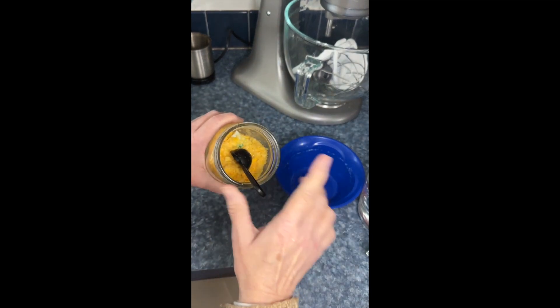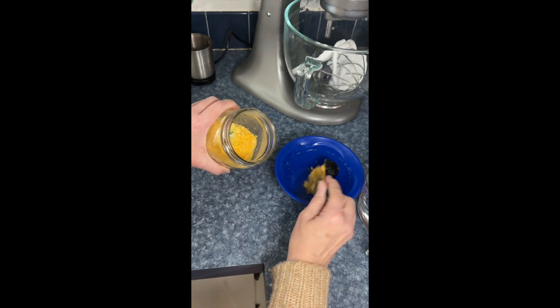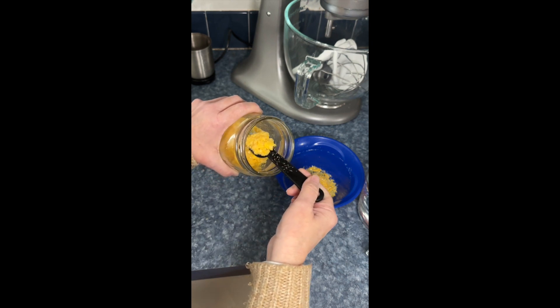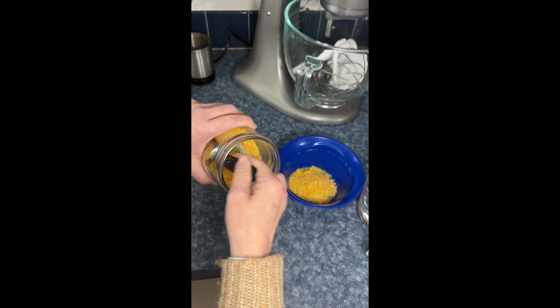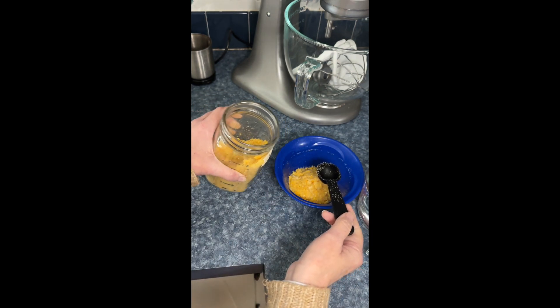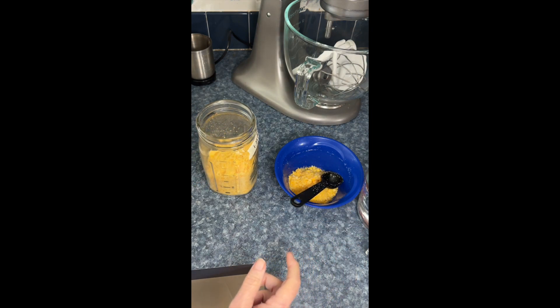The first thing I'm going to do to make these monster cookies is get my freeze-dried eggs and start rehydrating them. One tablespoon of freeze-dried egg powder and two tablespoons of water make one egg. This recipe for the monster cookies calls for three eggs.